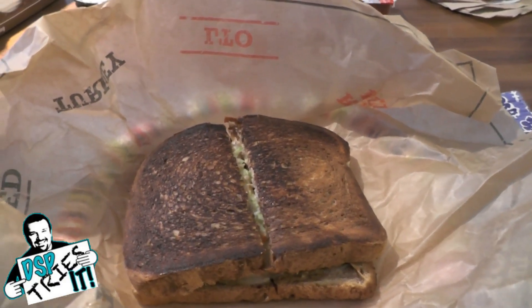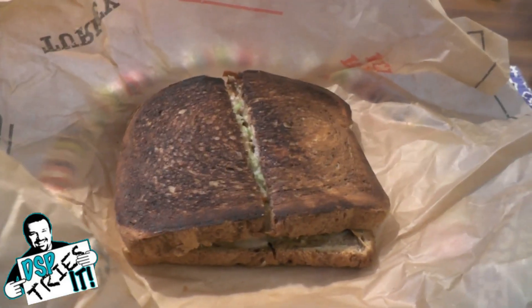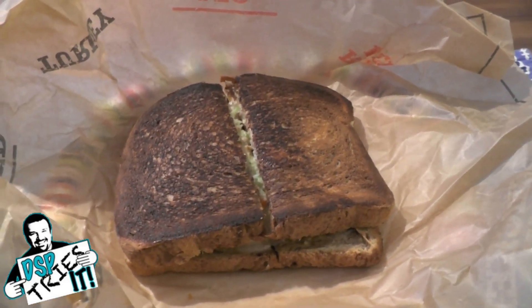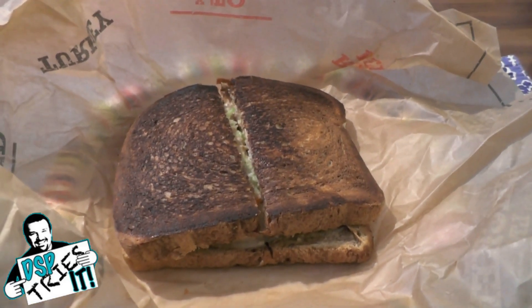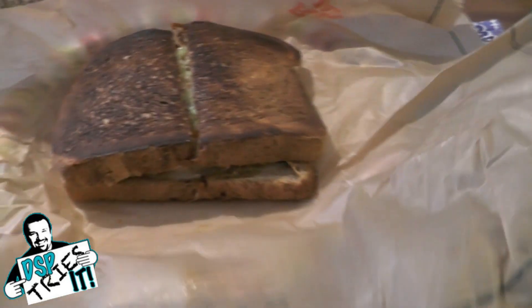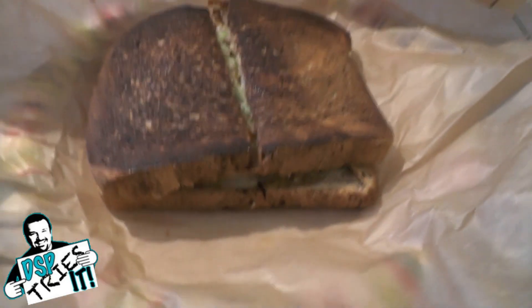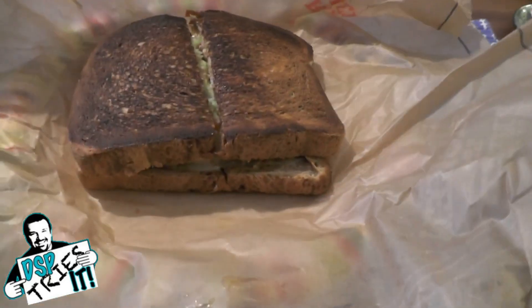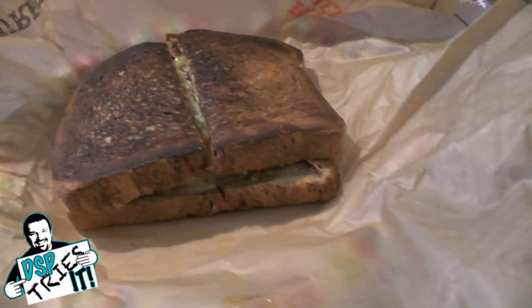Instead of sauerkraut, the Rachel has some kind of homemade coleslaw. I believe it also has Thousand Island or some other kind of dressing, as well as some kind of cheese. I said I'm going to try it — it's about $5.29. As you can see, it's pretty big. Just to show you my hand, it's bigger than a typical burger because it uses a larger wheat-style bread.